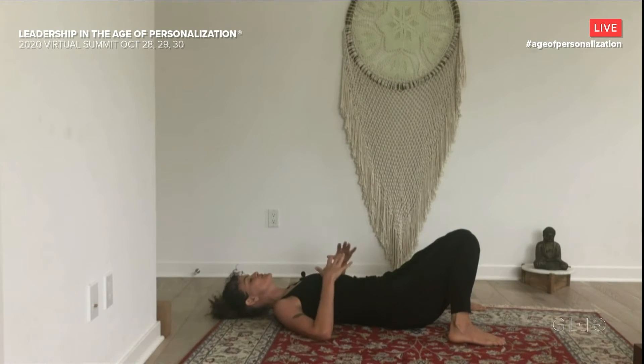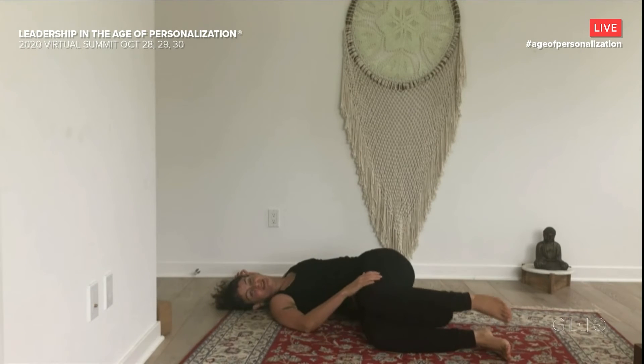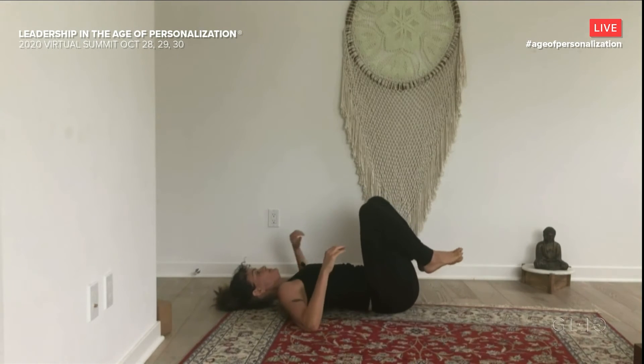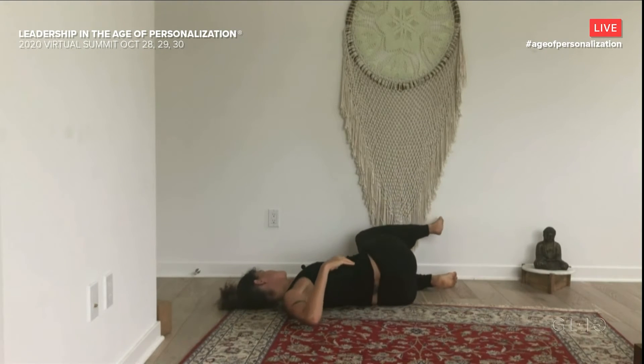Take a moment to focus and feel into all the places in your body making contact with the ground. You might even imagine the earth rising up to meet your back here. Notice if anything begins to settle. Really gently turn your head side to side — check in with the range of motion in your neck. You don't want to force anything. And then gently come back to center. Shift your hips to the right, drop your knees over to the left.